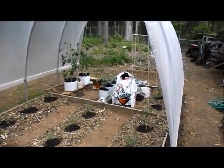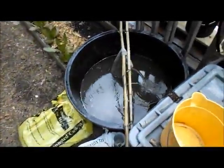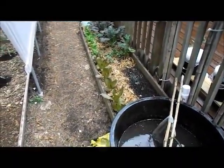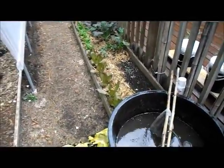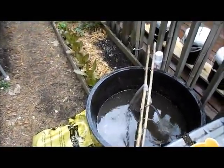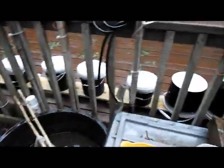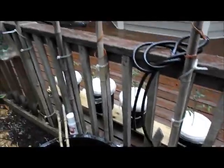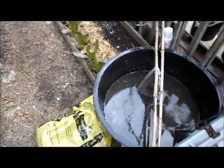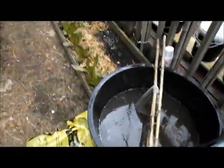Compost tea has been shown to raise the Brix level — B-R-I-X — in the plant. Basically, if you're handling tomato plants that are super healthy, when you're done your hands are going to be green and sticky, almost resinous, and the plants smell stronger. That is a plant with a high Brix level. Since I've started spraying compost tea I've noticed it in them, and when I combine it with my hydroponic plants these things will knock you over with their odor — and that odor is a repellent that deters pests. Try it out!